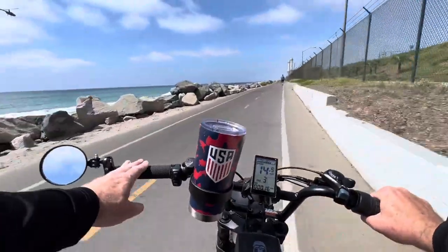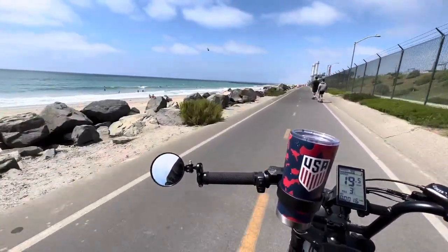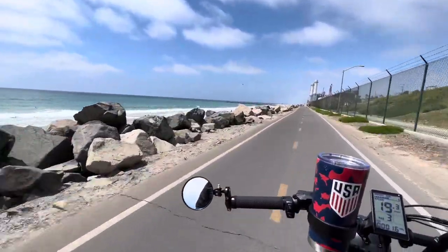The only thing I didn't do in this video is unlock it to go off-road mode. It should do about 28 miles an hour when it's unlocked. I just don't have instructions on how to unlock it, so I'm stuck at 20 miles an hour on throttle only rather than 28.